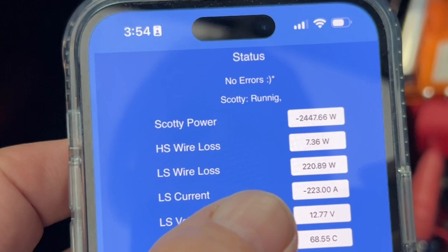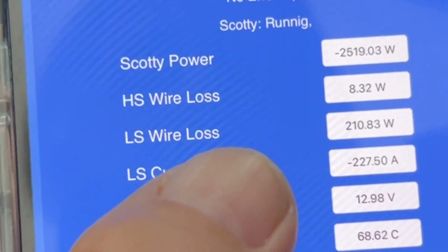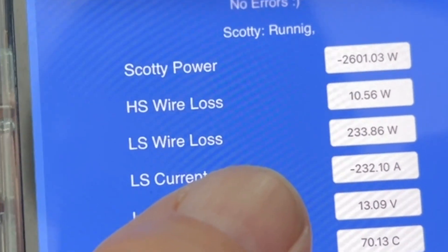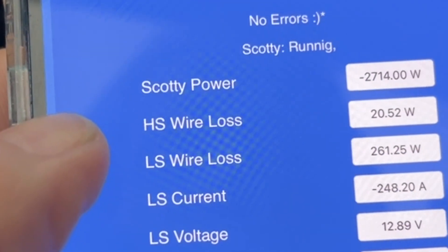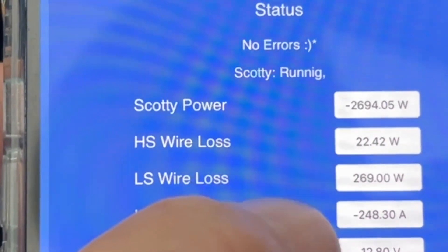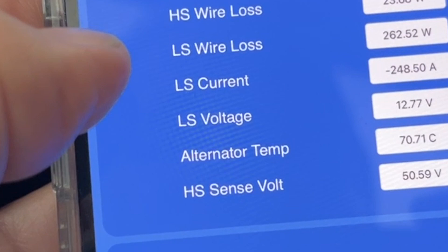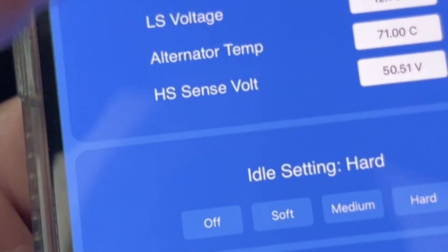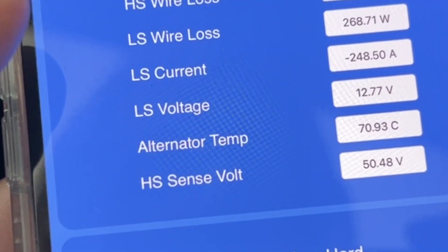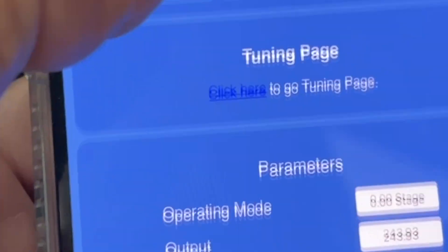That's not too bad — about 10% losses. Now taking the revs up — we're doing 2,700 watts. You can see the watt losses on the low and high side. With the idle setting on, that's it — it's tuned and all set to go.